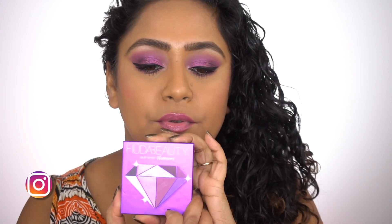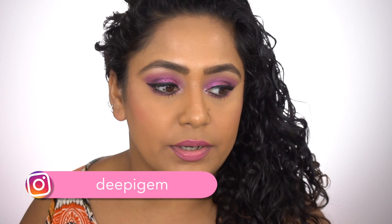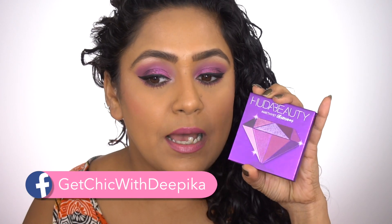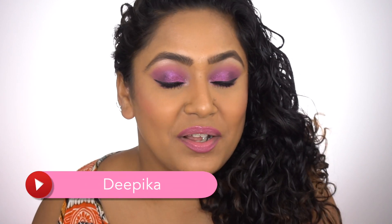Hi guys, welcome back to my channel. In today's video I'm going to be doing a look using the Huda Beauty Amethyst Obsessions palette. I know I'm late to the game but I just had so many videos to film. I thought I'll just do one look using this palette, and maybe I'll do the rest of the looks on Instagram. So yeah, if you want to know how I got this look, keep on watching.